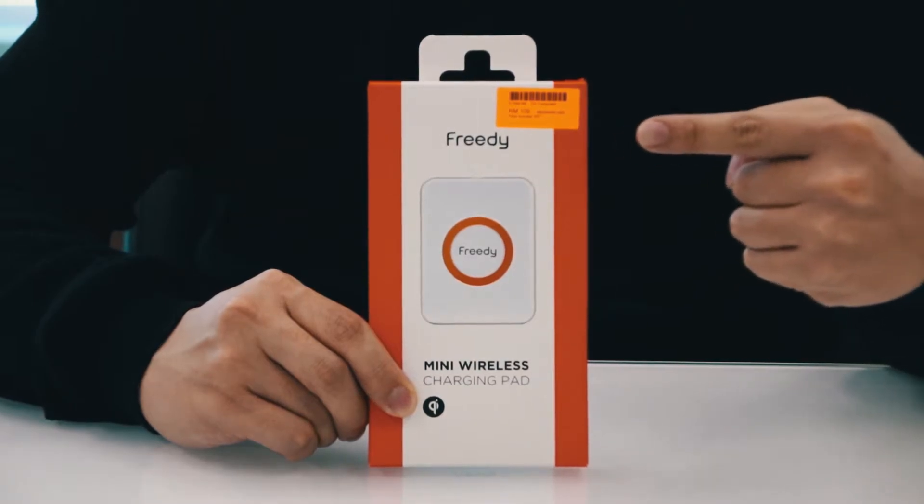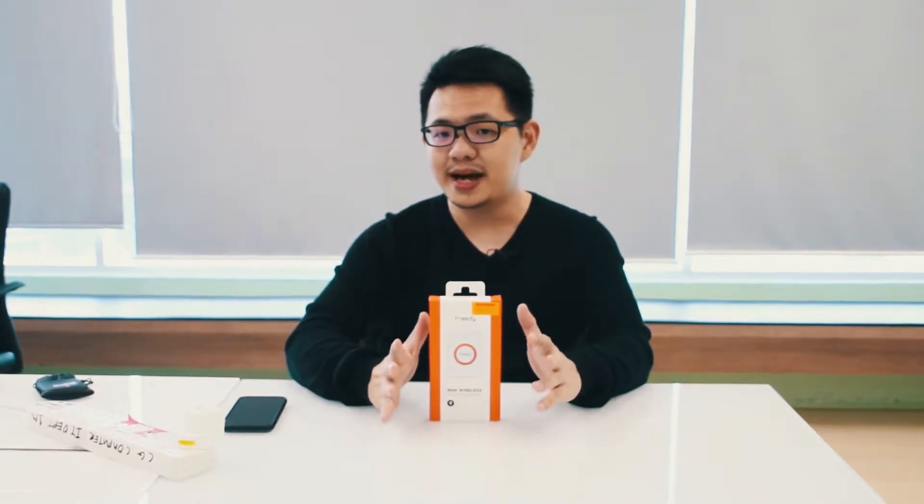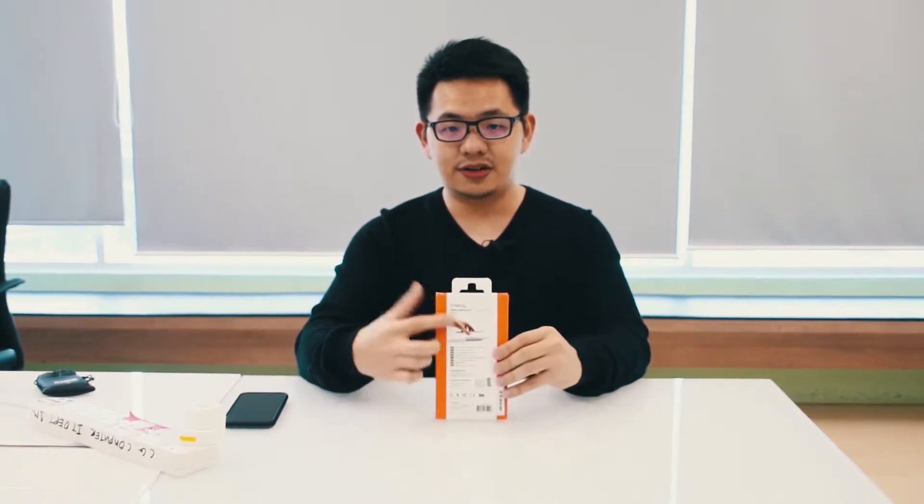This wireless charger is only selling at RM109. It's very affordable — about the price you'd usually spend on a charger for your mobile device. This is the box and what it looks like, with the product name and the Qi logo on the front. On the back you have more images, more product information, and more logos.